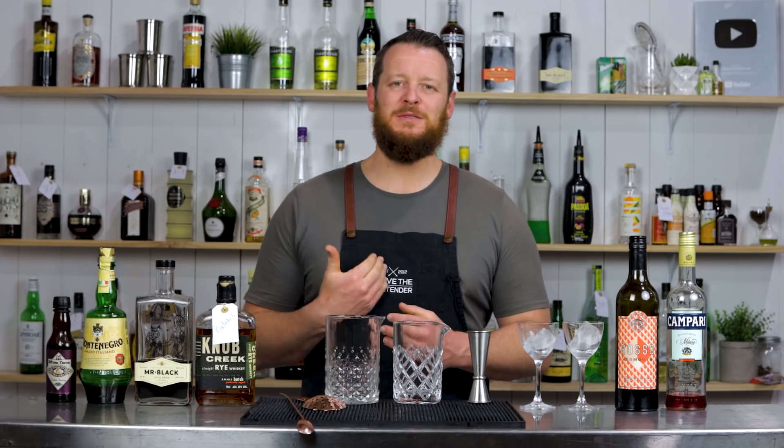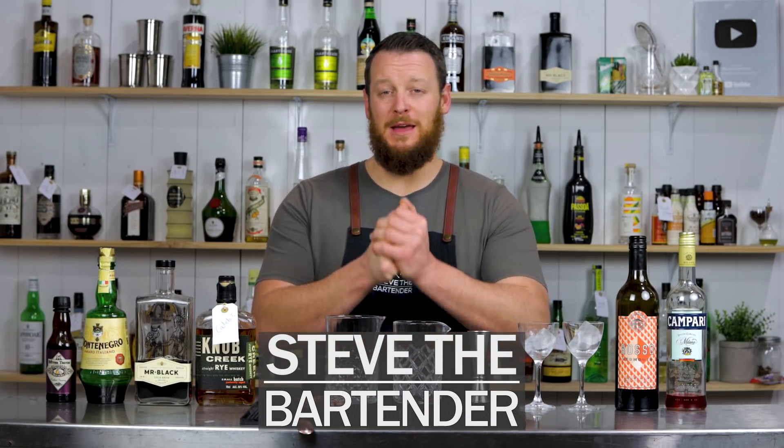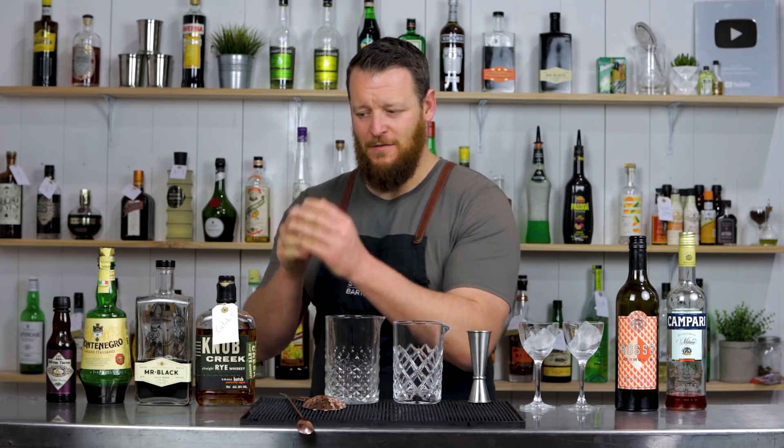Hi everyone, welcome back to the cocktail vlog. I'm Steve the bartender, and today I'm doing a side-by-side comparison of a cafe boulevardier, which is inclusive of coffee or a coffee liqueur, versus a classic boulevardier.